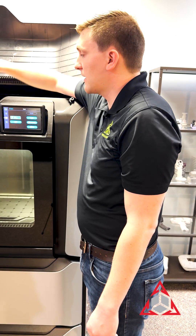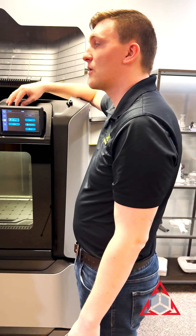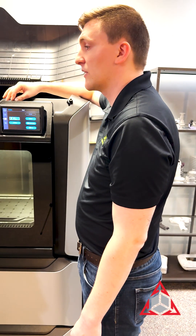When it's done, it'll say purge completed — is the head loaded? — on the screen, and you'll select yes. If you select no, you'll have to run a load in order to trick the head into thinking that it's still loaded, to try and release it again.